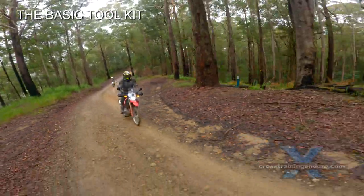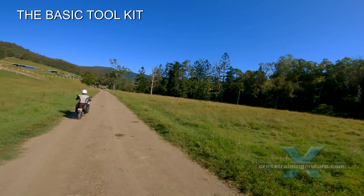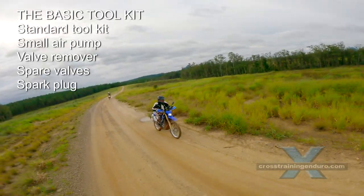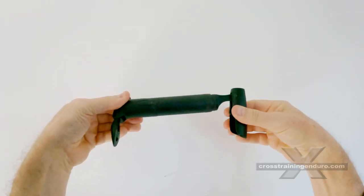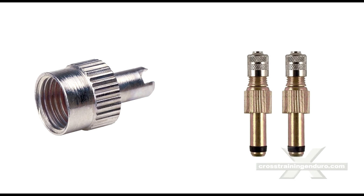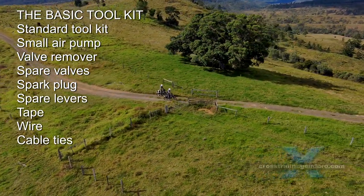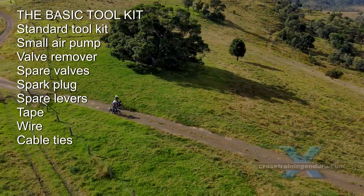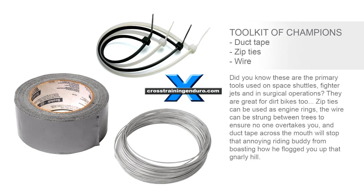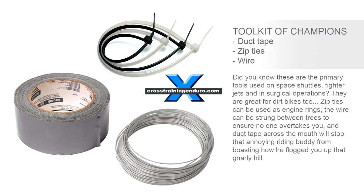The basic tool kit. The standard tool kit for most bikes is very simple and is only suitable for short rides. We think it's a good idea to add a few items that aren't heavy or bulky: a small air pump, valve caps that can also remove valves, spare valves, a spare spark plug, clutch and front brake levers, and of course duct tape, zip ties and wire. As used by space shuttle engineers, zip ties can be used as emergency piston rings. Duct tape can be used to silence riding buddies who talk too much.